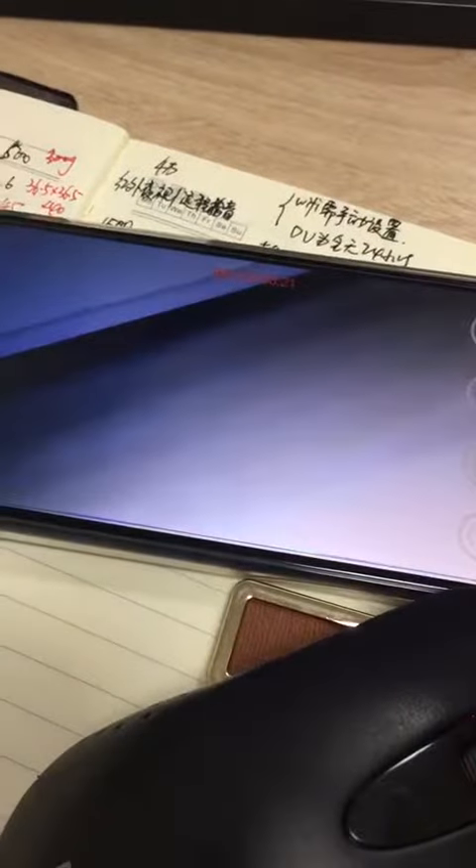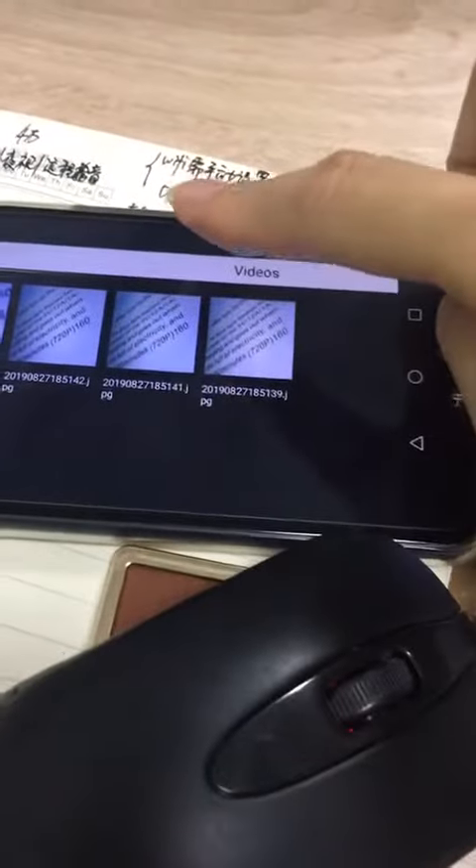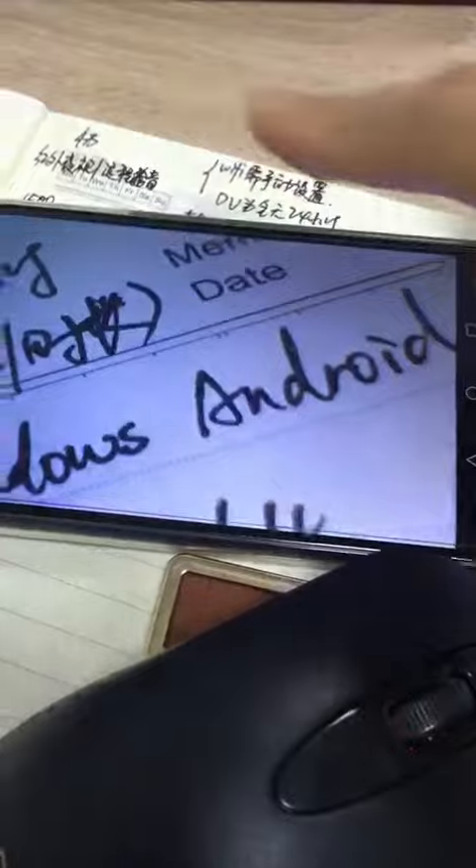And you close. You can see in the video in this section. You can see.